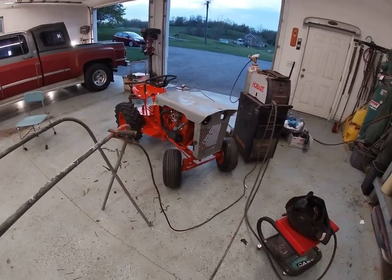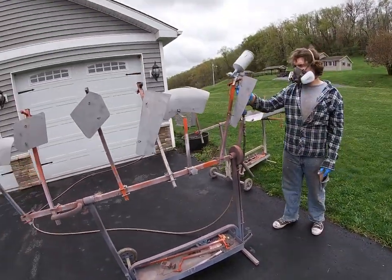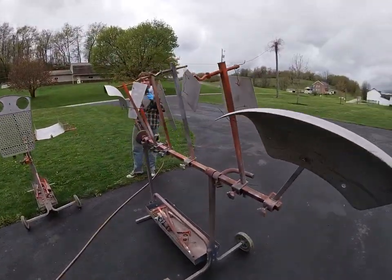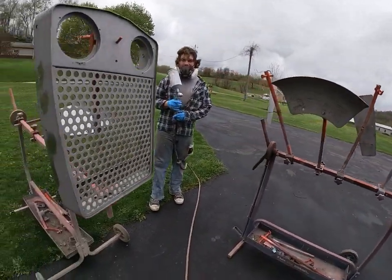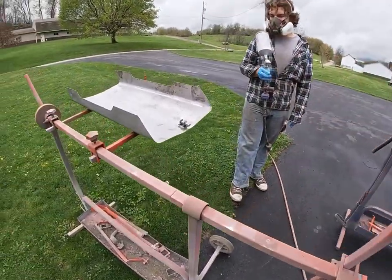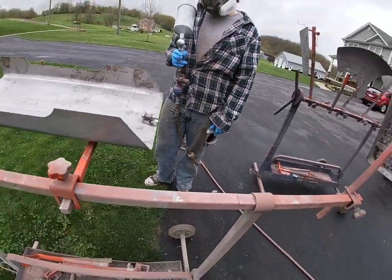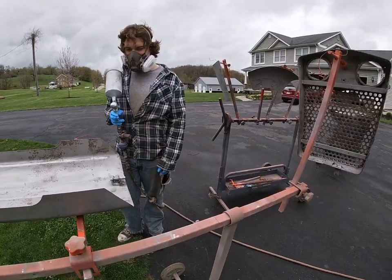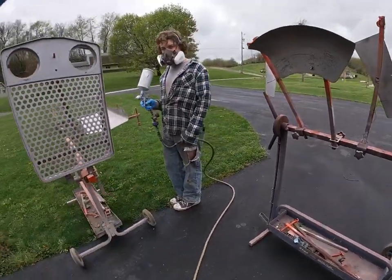We've got all of our sheet metal here that's going to be the desert sunset — sand blasted, sanded down, wiped off, and prepped. We welded these holes in that didn't need to be there, and we got our hood latch all installed. Got everything fitted. Blake got it all wiped down and he's ready to paint — he's going to put a coat or two of the high build primer on here. Go get them, Blake.